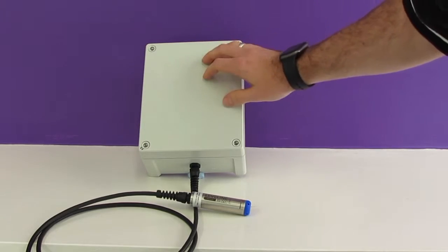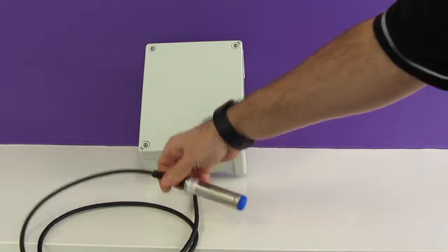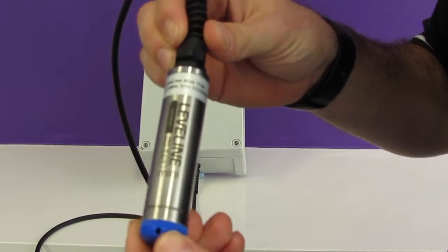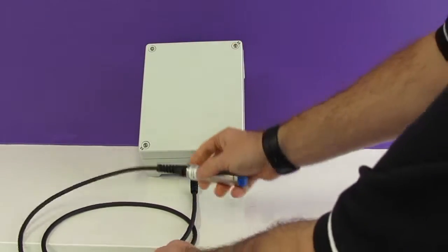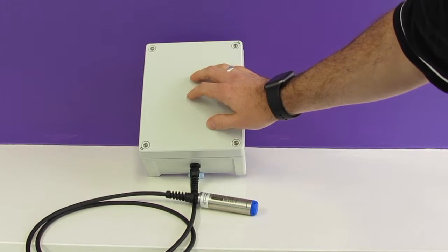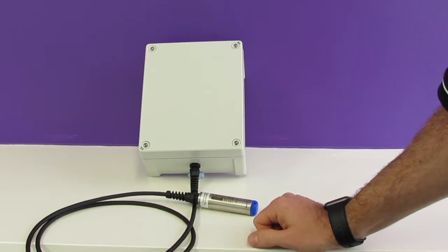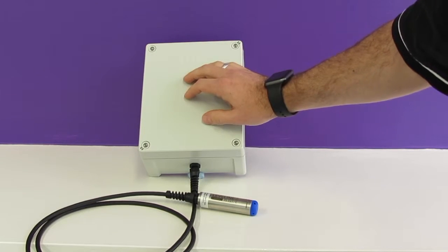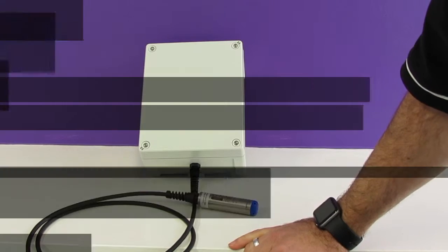I'd like to introduce you to our Levelline EWS system. The system consists of our Levelline Mini, which is a mini level and temperature sensor. This is connected to the Aquatel telemetry device — a GPRS telemetry device which will send you your data via email or via SMS. There are no manual subscriptions involved with the Aquatel, so we are trying to keep the cost down for everybody.